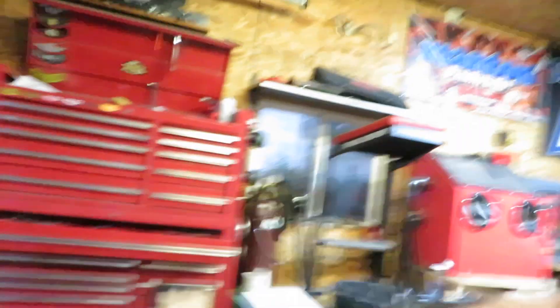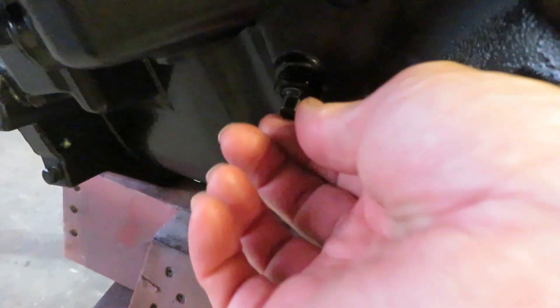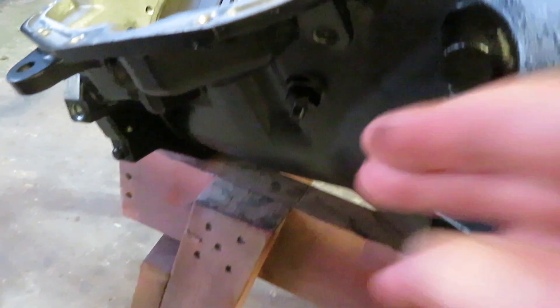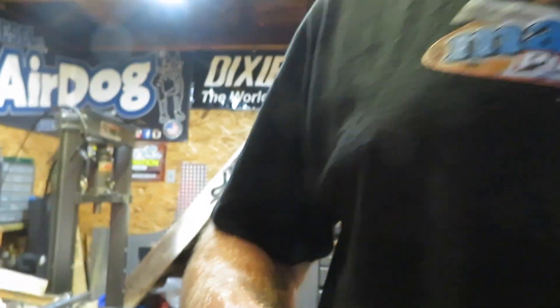For the front band adjustment, I don't have a square socket that fits it. Some of these are square and some are Torx. The transmission we traded for the torque converter had a Torx adjustment screw in it — I almost took it out to use here, but I wasn't able to use a 12-point on it. For the front band, you tighten it to 72 inch-pounds and then back it off. The book says one and seven-eighths turns, but I'm going to back mine off about one and a half turns to set it a little bit tight since everything is new.